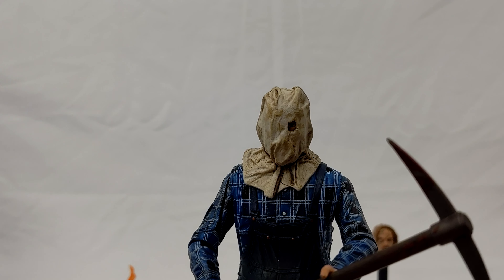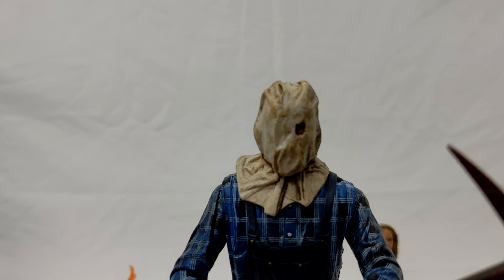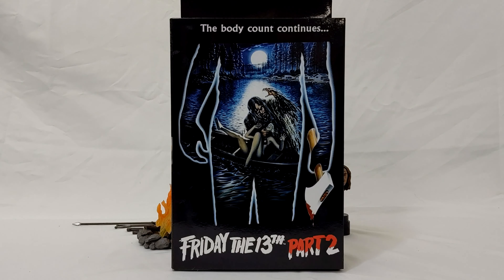Mrs. Voorhees is dead and Camp Crystal Lake is shut down, but a camp next to the infamous place is stalked by the unknown assailant. Hey everybody, here with another video with you guys today, and today we're going to be looking at another Friday the 13th NECA Ultimate Jason figure. Yep, and today we're going to be looking at the one from Part Two, aka Sackhead Jason. Before I go any further, let me just say if you like this video or any other videos on my channel, please like, comment, and subscribe.